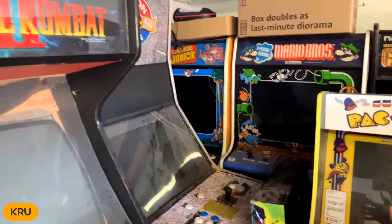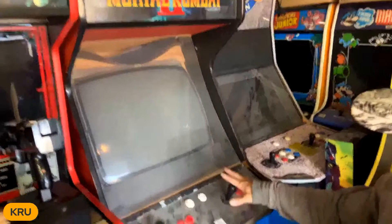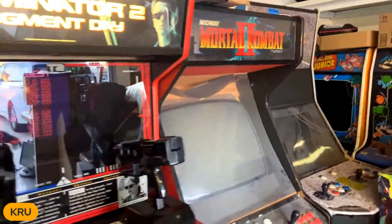My next project will be the Donkey Kong Jr. over there - should be an easy project. And then the Mario. And then my Big Blue right here - I can't wait to restore that. And then I have my big red Dynamo cab with a Z-back, with a Mortal Kombat marquee. Mortal Kombat 2 with the basic six-player button. Bobby is starting to restore some stuff. He has an awesome Donkey Kong happening in the background, which we'll get to.